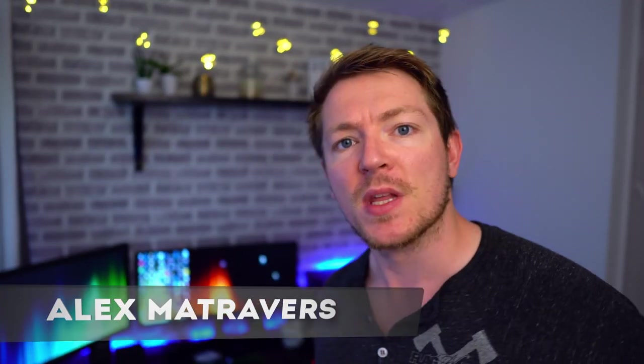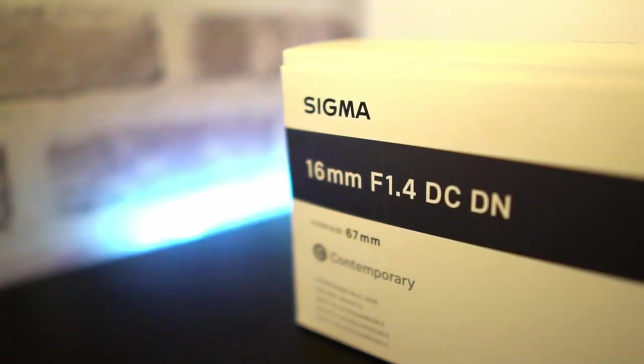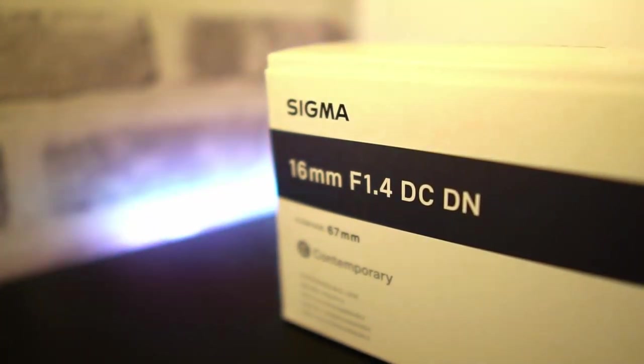What's up folks, it's Alex here. So you've been using your camera for a little while now and you feel like you've sort of outgrown the kit lens, so it's time for an upgrade. But you've never really been lens shopping before, so all these weird acronyms don't really make much sense. In this video we're going to go through some of the key things you need to look out for when upgrading from the kit lens.